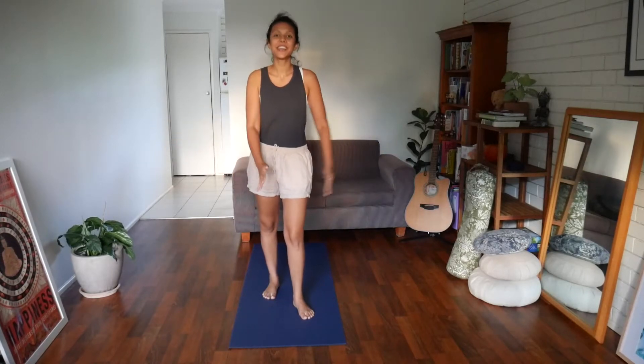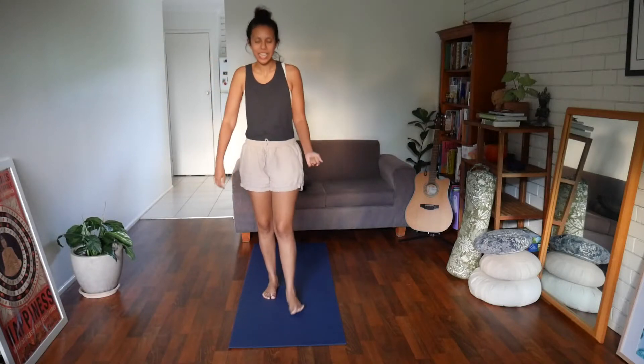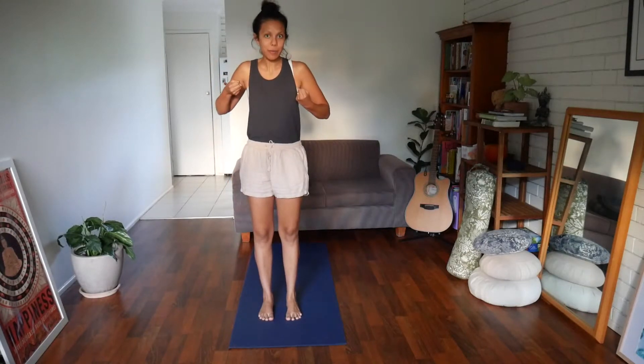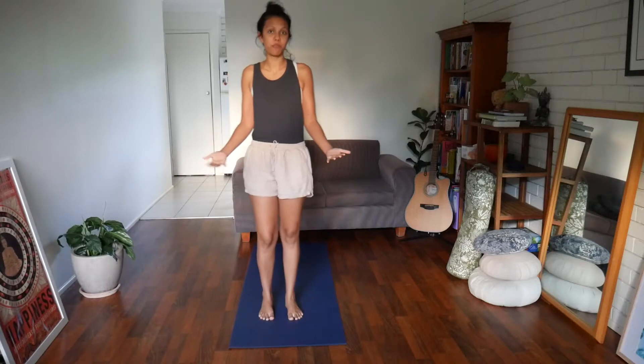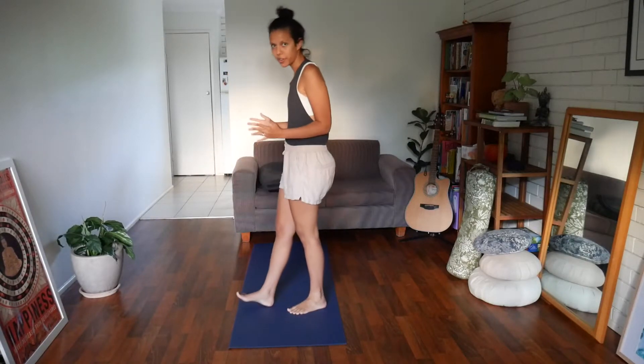Hi, today we're going to look at another way to work on your balance, moving on from last week. Last week we looked at pulling the mat apart with your feet and then lifting up one foot at a time. So that's the starting place, and then we're going to move a little bit further.